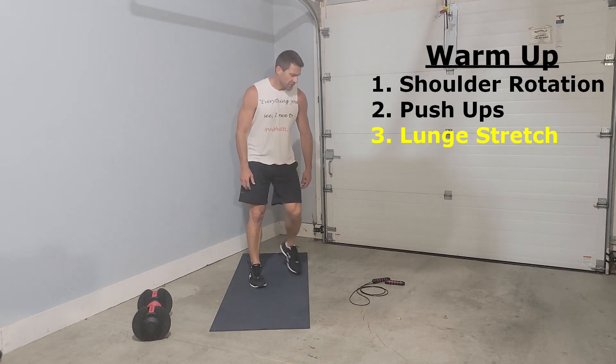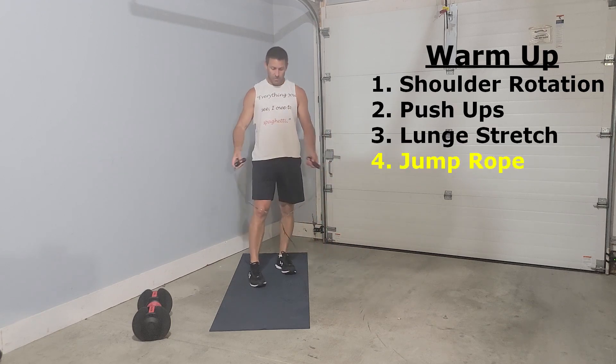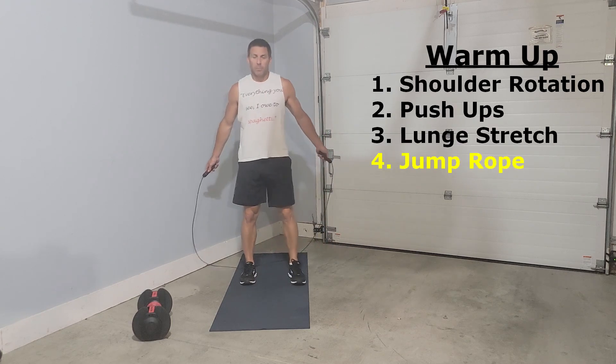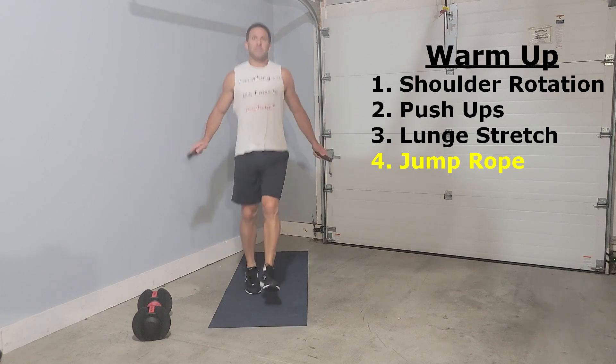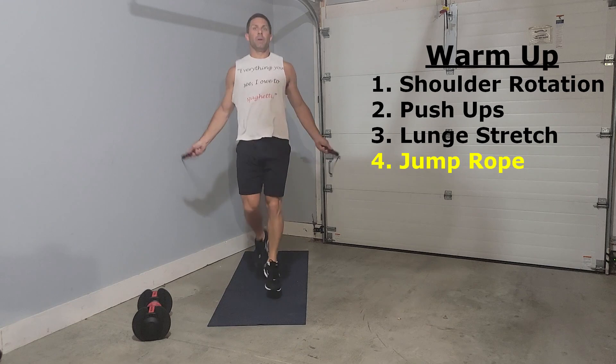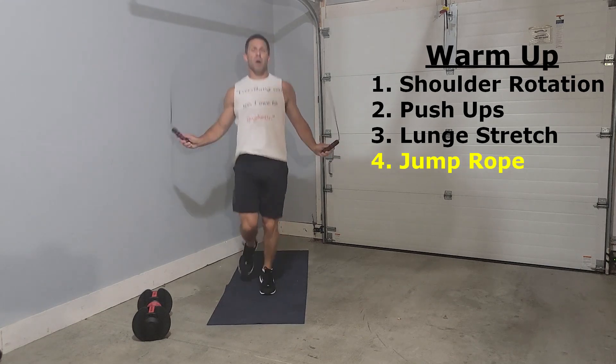After our lunges, to get our heart rate moving and really get us focused, I like to get about 30 seconds of jump roping in — just to get everything moving, heart rate up, get my body ready, and get my mind ready for the workout.